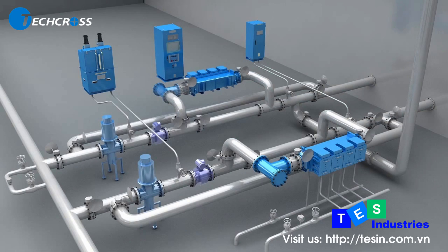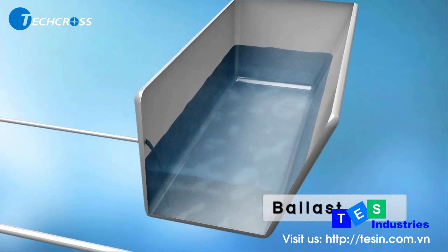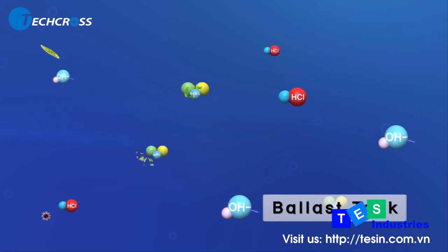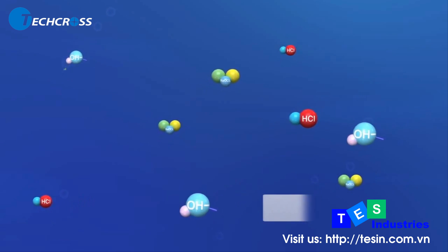After treatment, the treated ballast water is stored in the ballast tank during the voyage. During this period, TRO — the residual hypochlorite — remains active in the ballast tank, preventing any regrowth of microorganisms for up to 30 days after treatment.